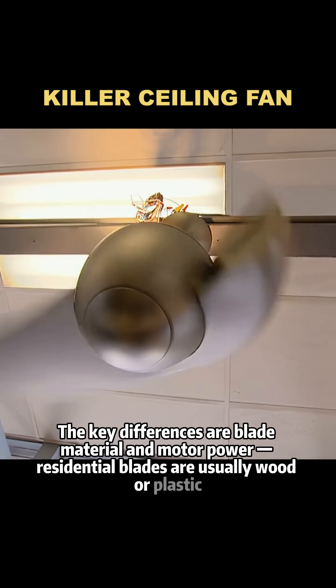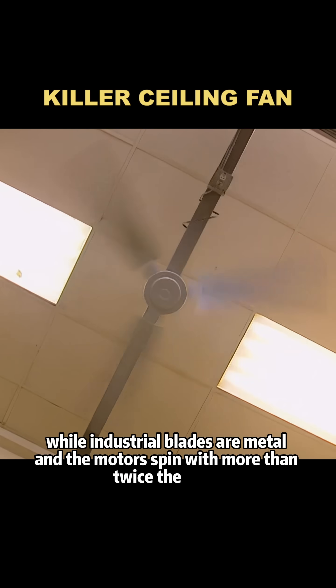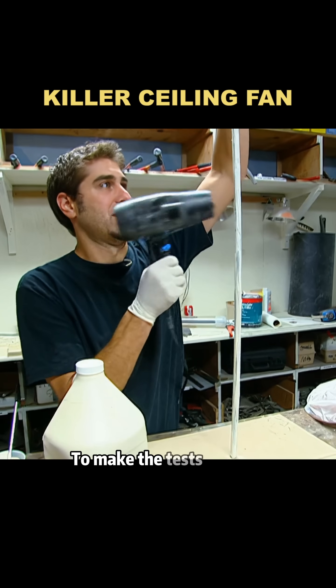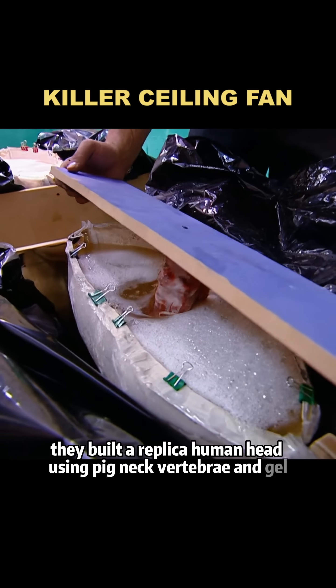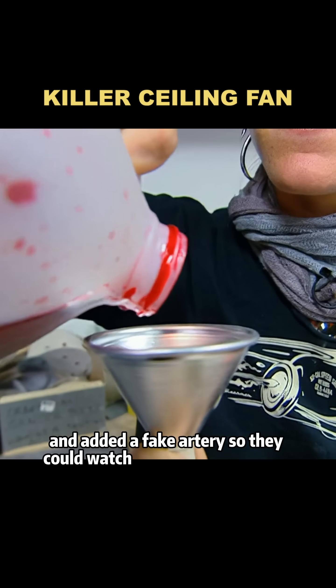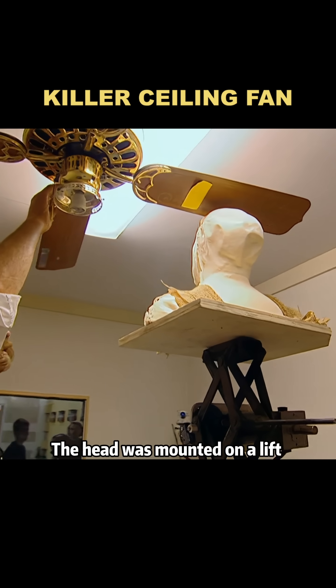Residential blades are usually wood or plastic, while industrial blades are metal and the motors spin with more than twice the force. To make the tests realistic, they built a replica human head using pig neck vertebrae and gel, and added a fake artery so they could watch how simulated blood would spatter. The head was mounted on a lift platform.